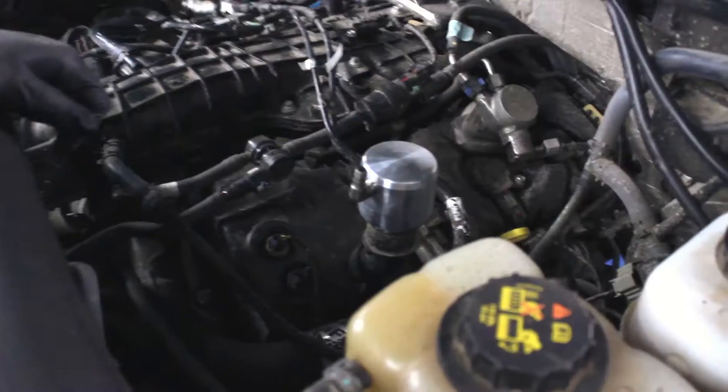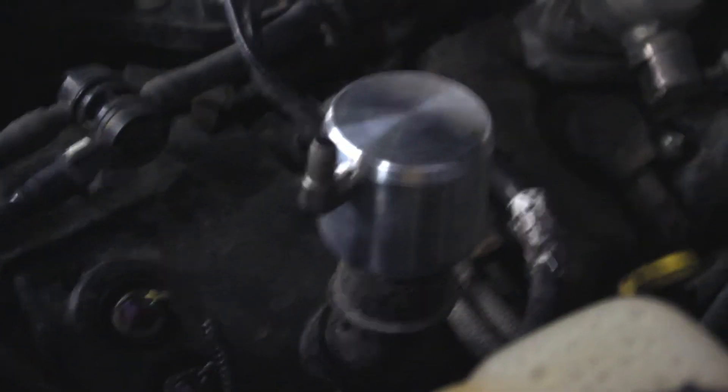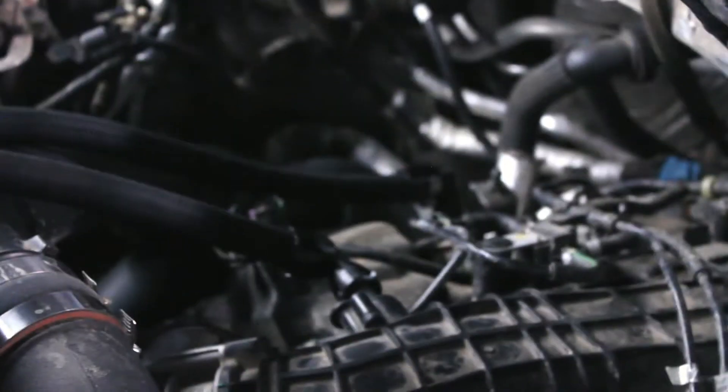Installing this dual valve catch can starts with adding the oil cap breather in place of the oil cap. Then on the passenger side, attach the two lines to the intake manifold and the cylinder head.